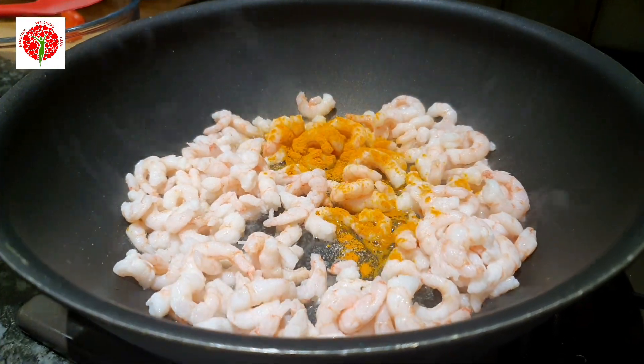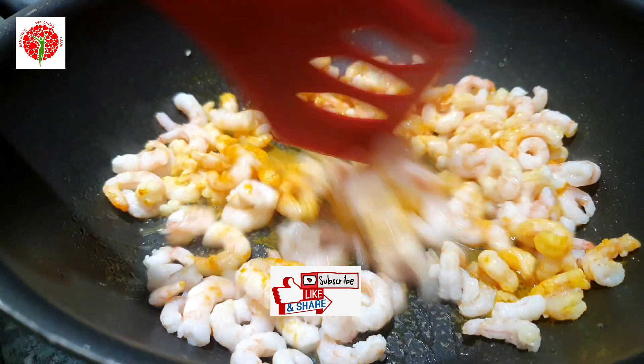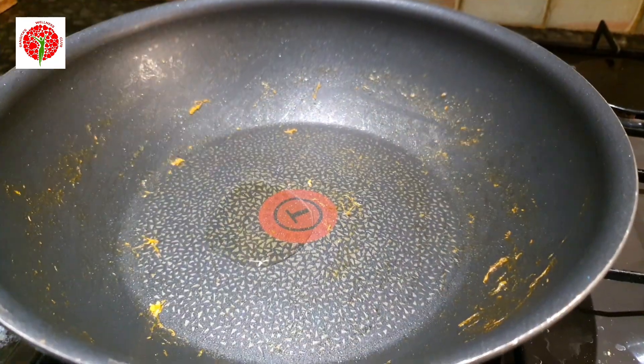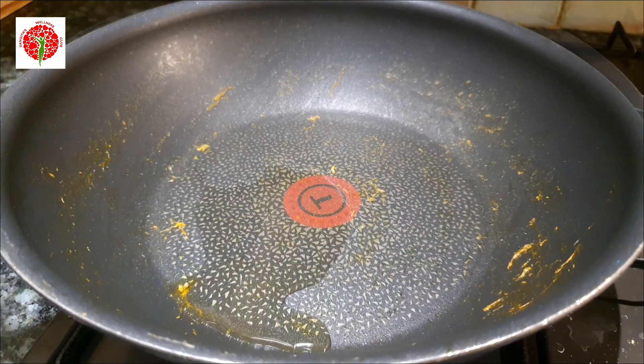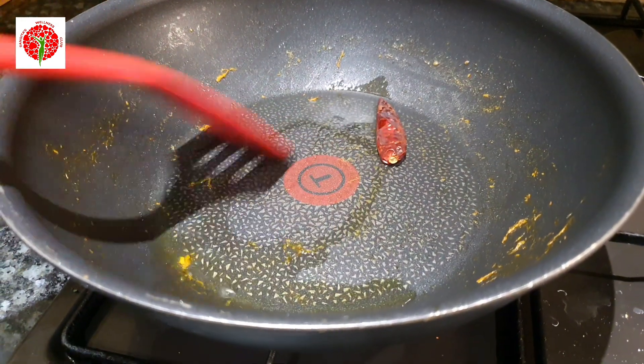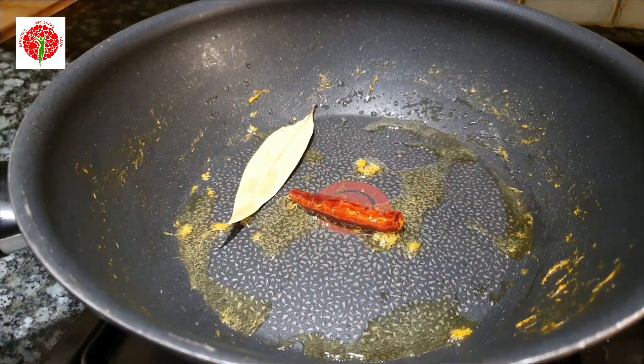First I'll fry the baby prawns with a little bit of salt and turmeric powder, then keep them aside. In the same pan, I'll add one tablespoon of oil and temper with one red chili, one bay leaf, and half a teaspoon of cumin seeds.